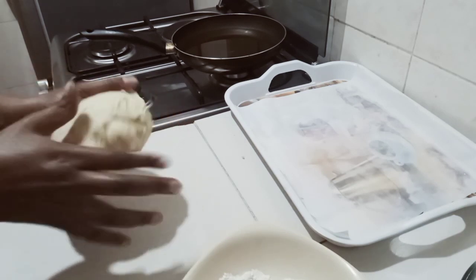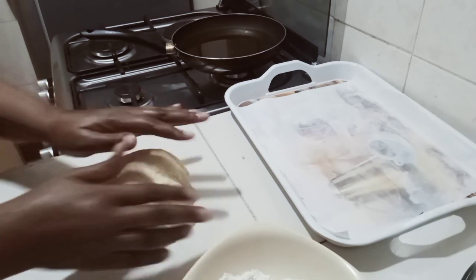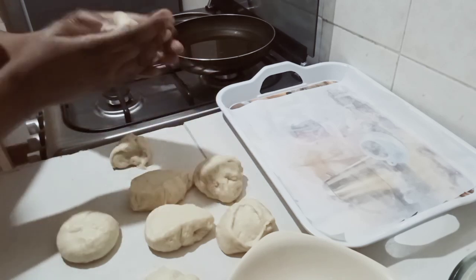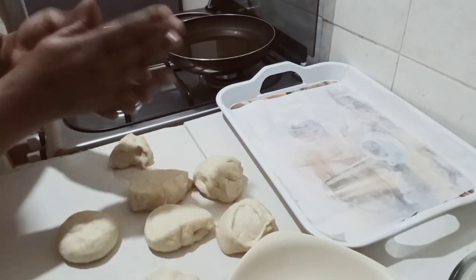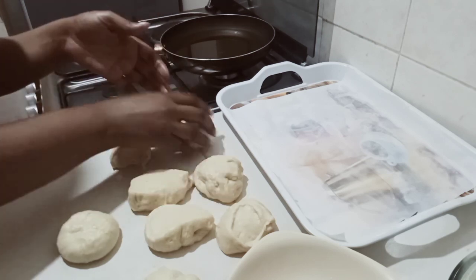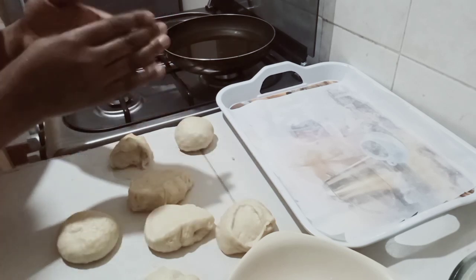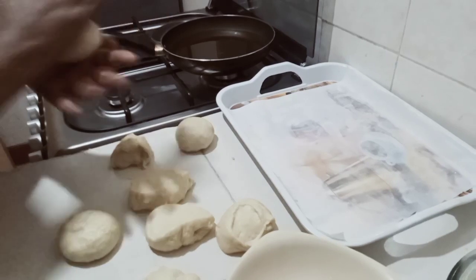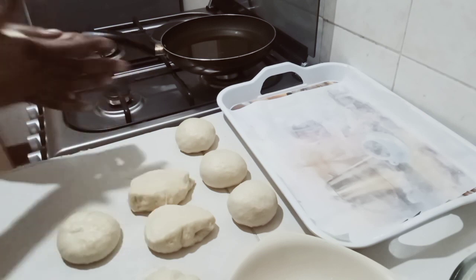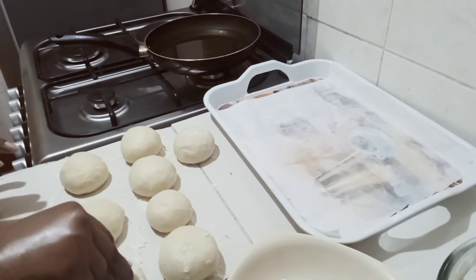I'm going to cut the dough into small balls. If you don't have a doughnut cutter, no worries — you're still going to make your doughnuts. Just follow this procedure. Make sure you watch to the end and you'll see how amazing the results are. I'm using a bottle lid to cut and shape the doughnuts — they look nice.